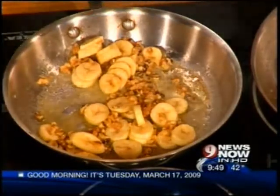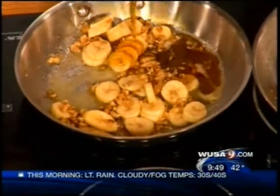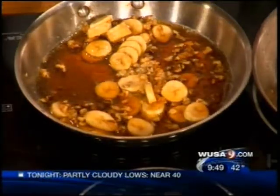We pour in some maple syrup and want that to warm up. Call your dentist. Call your cardiologist. You want the whole team on standby.